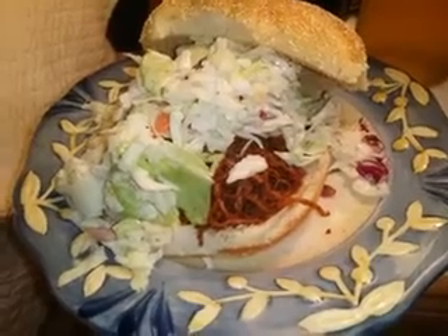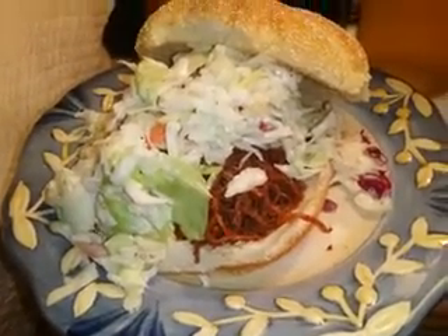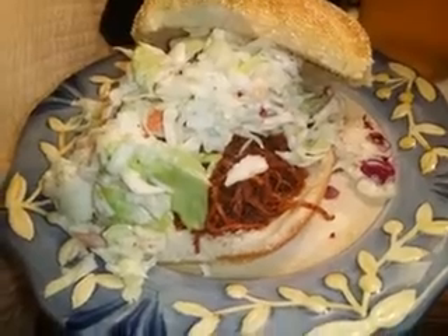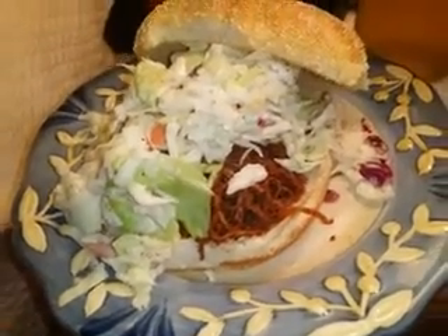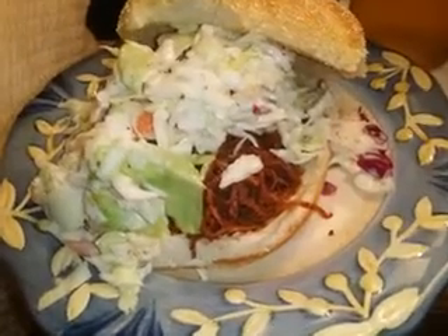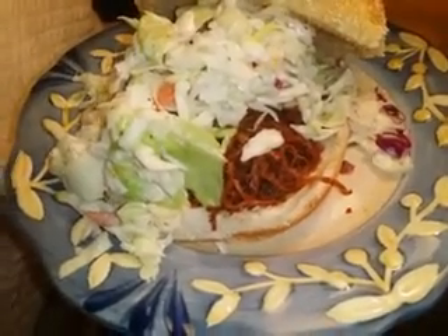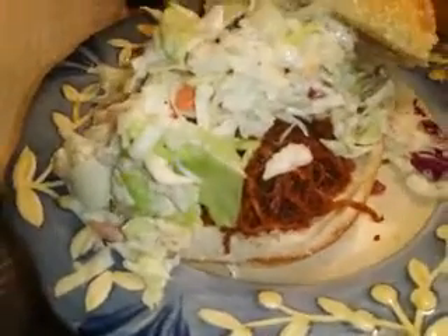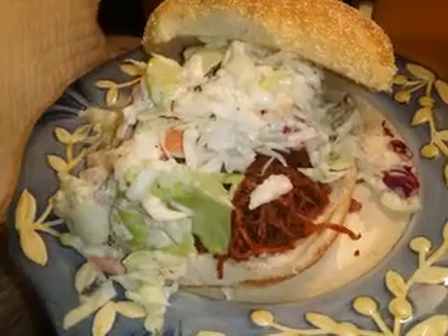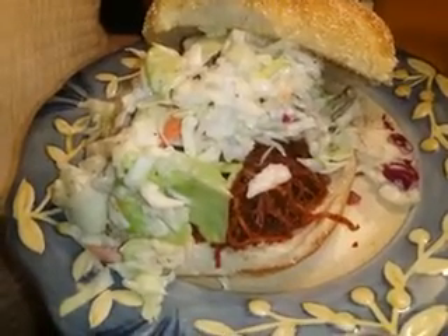So basically this is chipotle pulled chicken, and it's made with chicken thighs. You can do it with chicken breasts if you want. It came already seasoned with the chipotle seasoning on it. The directions say to put them on the grill, but I make a sandwich out of it — similar to a pulled pork, except it's a pulled chicken — and I put it in my crock pot and basically let it cook down.